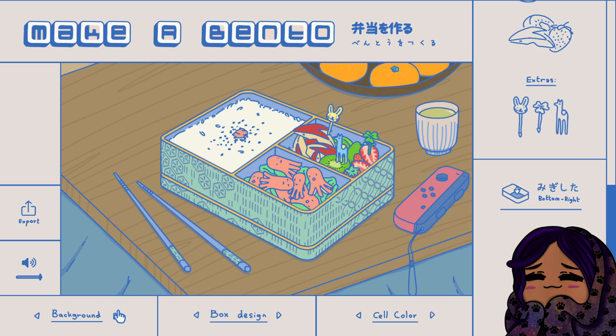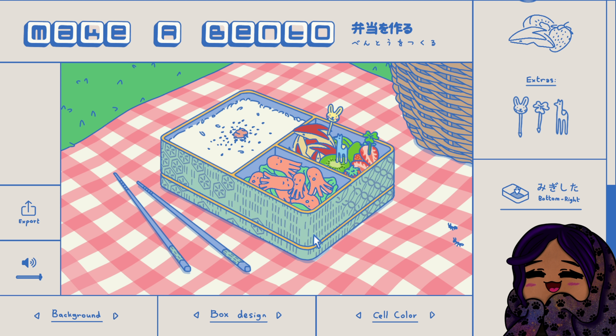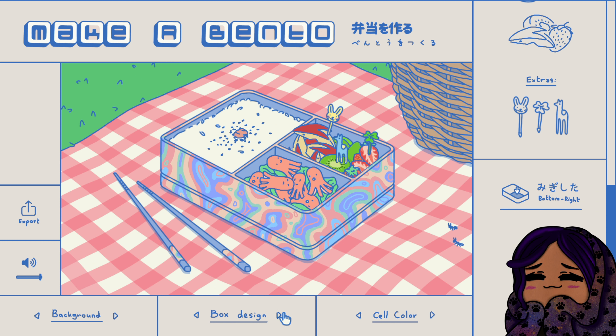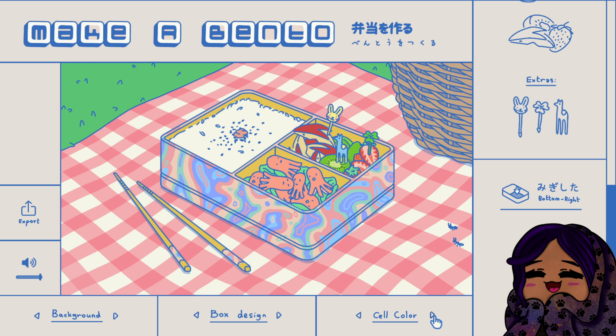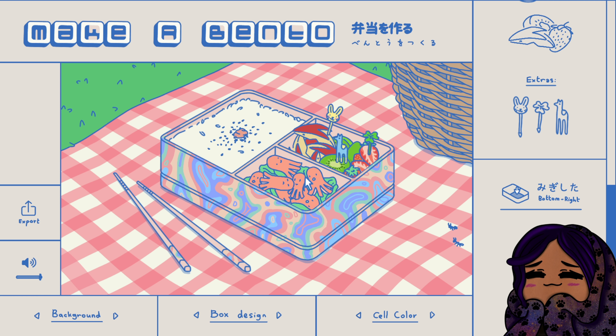This is definitely like exactly what I would give my daughter for lunch. Okay that's really cute, let's look and see. Oh look, it's so cute, it's a little picnic area! I like that. Okay wait, this one is perfect and the cell color has to be pink because this is definitely a lunch for my daughter.